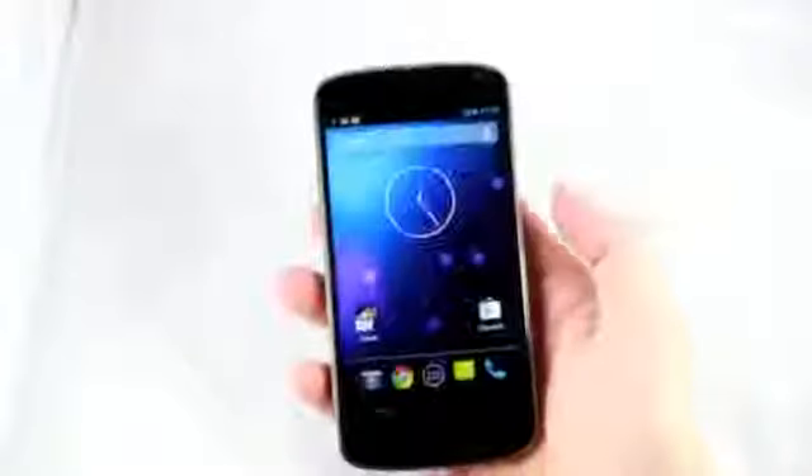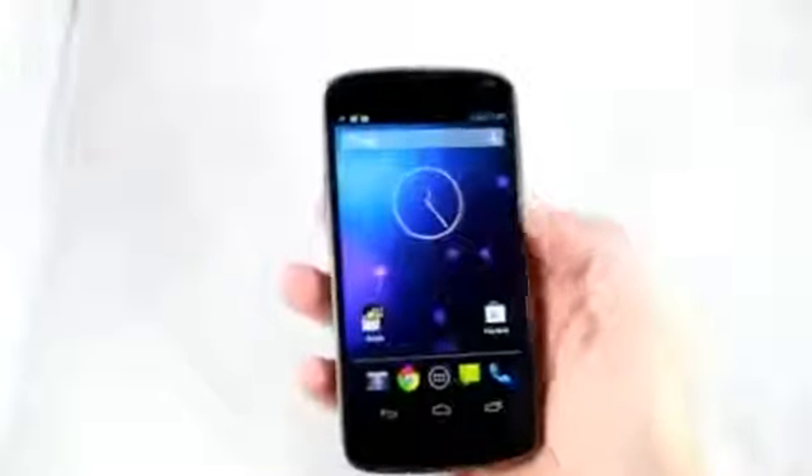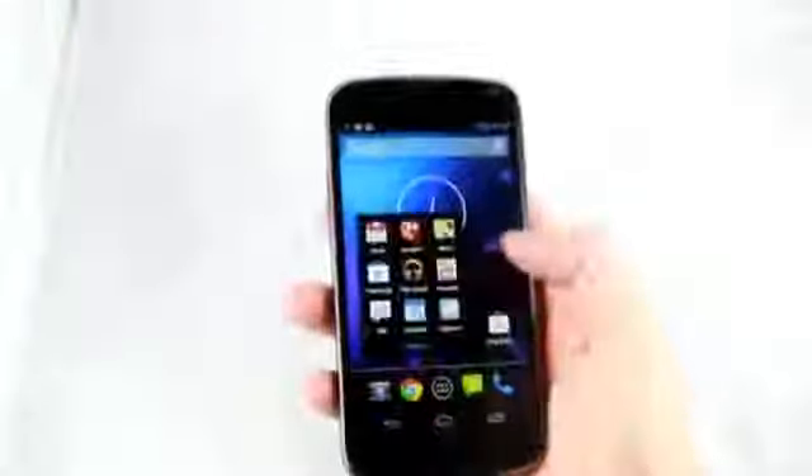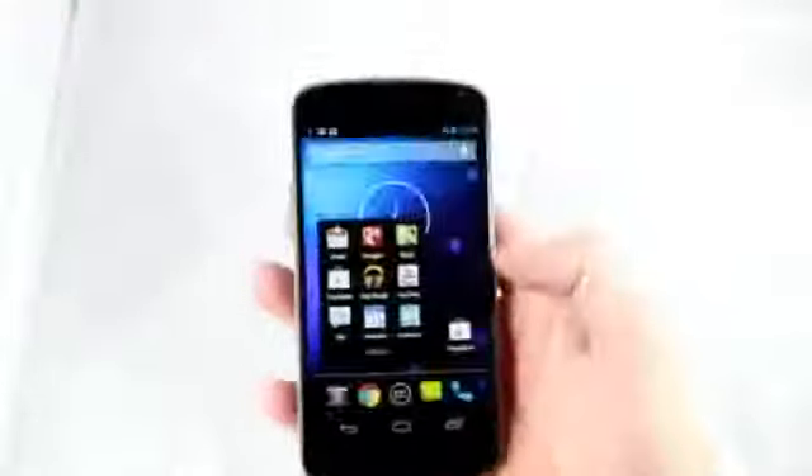You heard me correct. This is a really cheap phone compared to the iPhone 5 or the Galaxy S3, which are around $650 or $700 — double the price of the Nexus 4. It's really hard to believe it's only $300 for a phone that packs so many high-end specs.